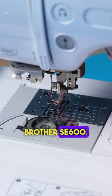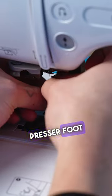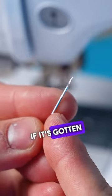This is how to clean your Brother SE 600. Step one is to raise the presser foot and remove the needle. Change the needle if it's gotten dull.